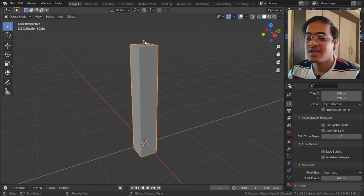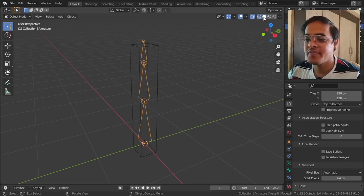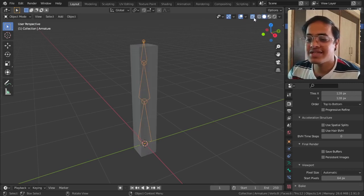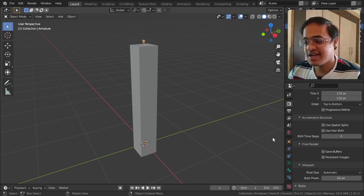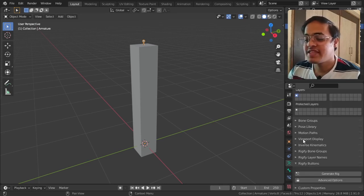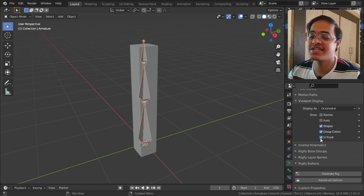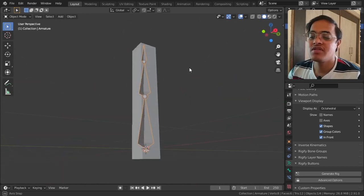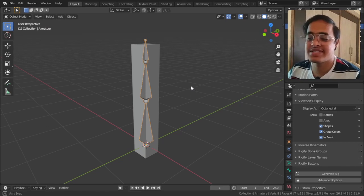A problem arises - where are the bones? I can't see them through the mesh. I could go to wireframe or X-ray mode, but there is one more option: if you select the armature and go to its Object Data Properties, then go to Viewport Display, there is an 'In Front' checkbox. The moment you check this, no matter where you are looking from, the bone will always be in front of the mesh.